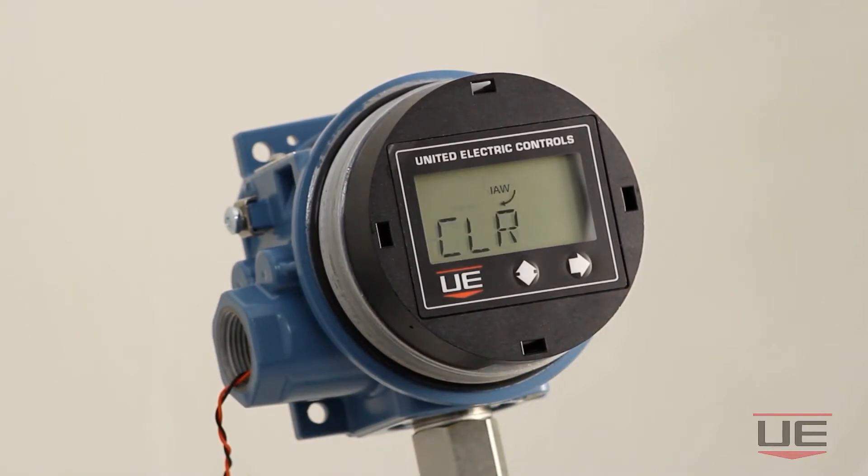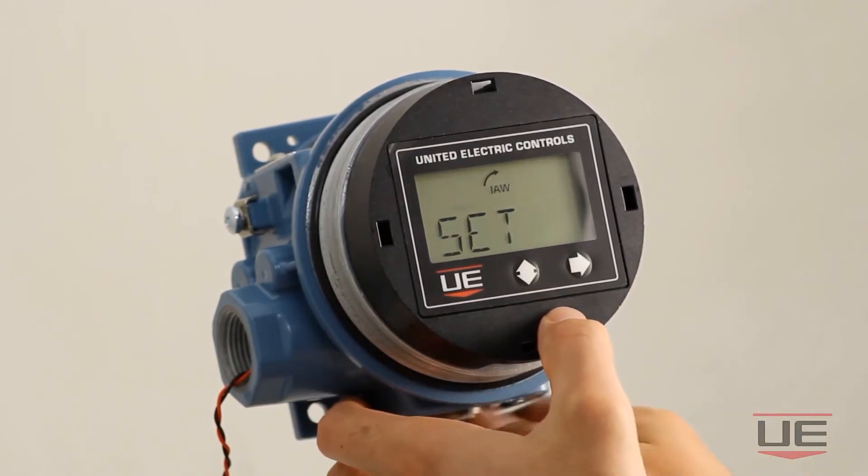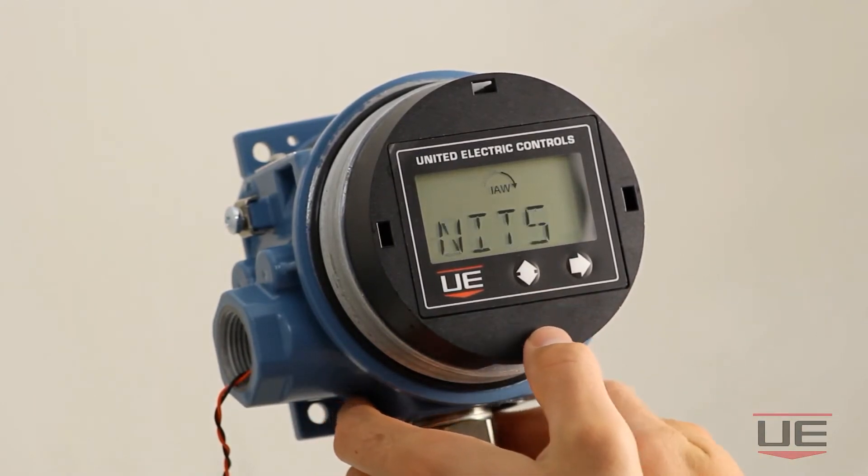The first command that appears on the LCD display is the clear max/min command. This command allows you to clear the maximum and minimum recorded process values that the OneSeries has encountered. If you do not want to clear the maximum and minimum values, then you can click the vertical directional button to get to the set units command.